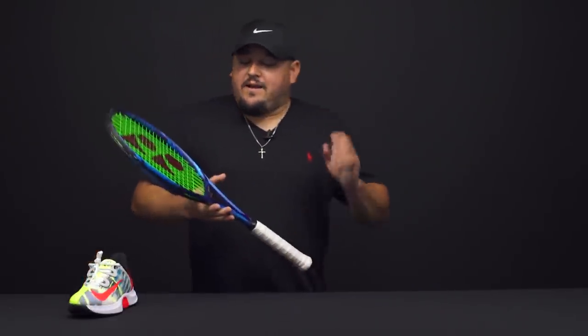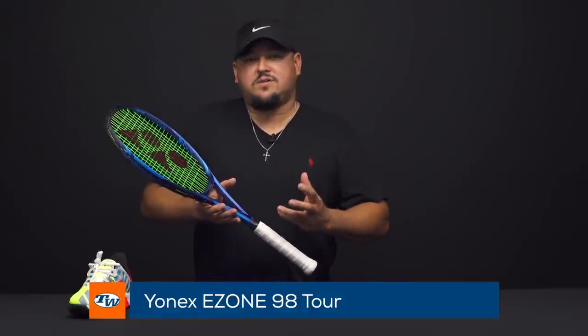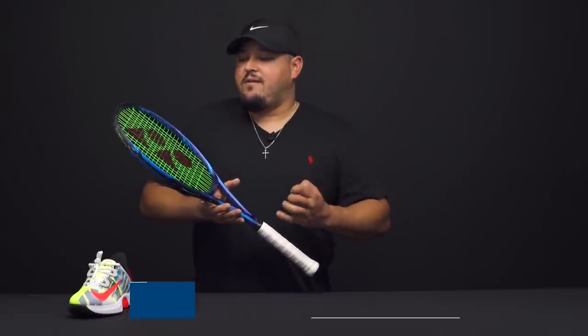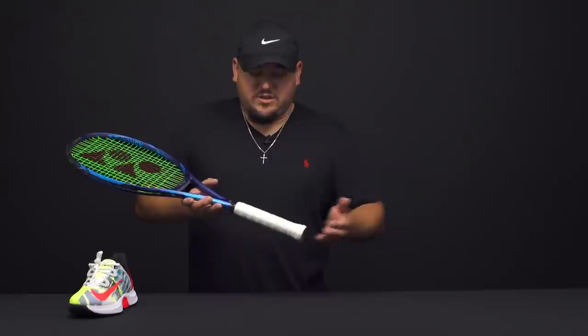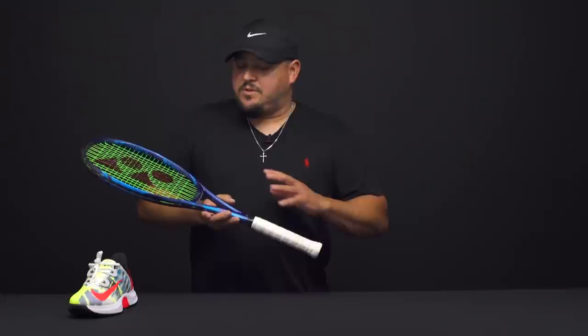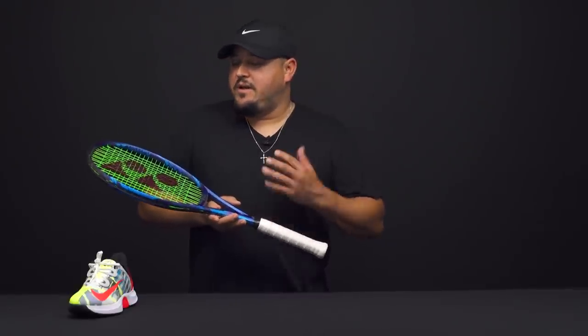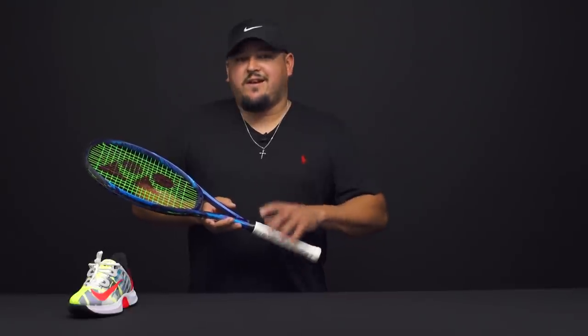And then as far as a racket goes, brand new addition to the Yonex E-Zone line — the 98 Tour. I really just like the weight of this racket. It's 315 grams unstrung, right about a 330 swing weight, so there's really not much need for customization. I might even just put a leather grip on it like I tend to do with most of my frames. I love the feel of this racket — super solid, stable in stock form. They also lowered the stiffness on this one just slightly compared to the 305 version, so I'm getting a little more plush ride and a little more responsive feel. Just a great addition to the line.